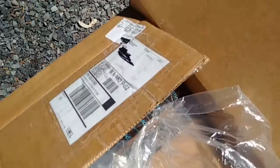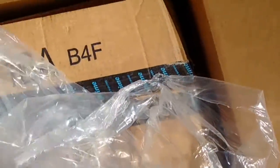Here's how I received the box. You can see the packing slip on the outside. Inside was an Amazon box with all the bubble wrap. Lots of bubble wrap, well protected.